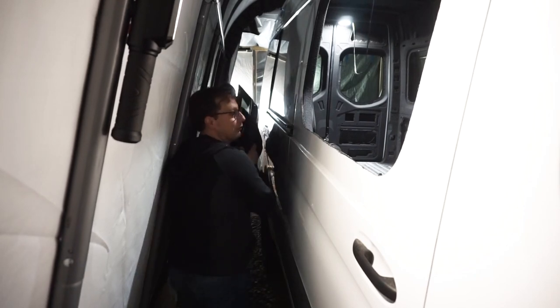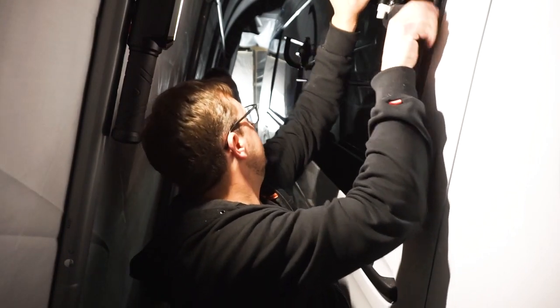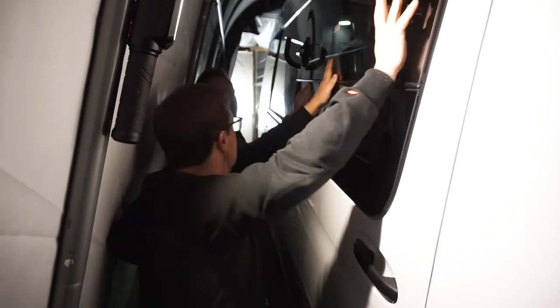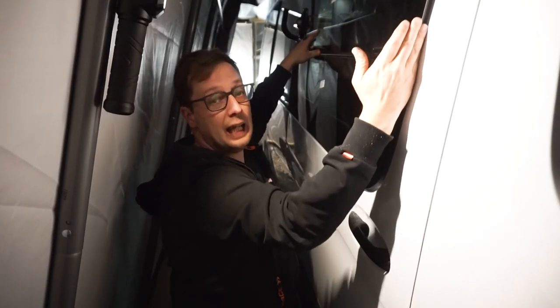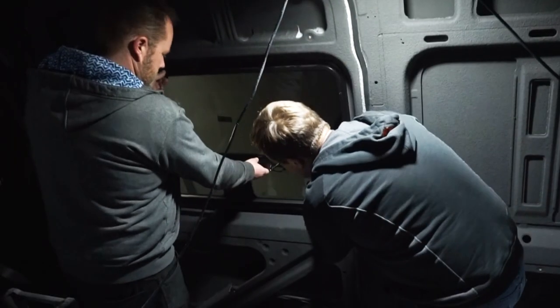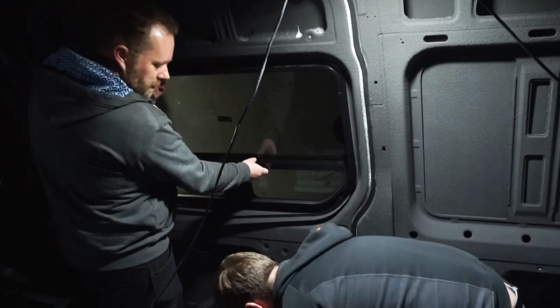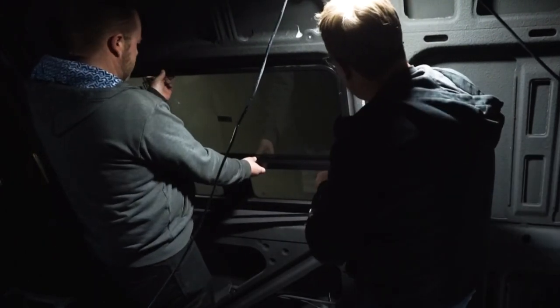These suction cups frickin' rock, dude! Okay, I'm straight lined up. We've got her pushed into place — there's a gap right now but that's just because the seals need to compress. Now on the other side we've got this ring that's basically gonna fit around the window and squeeze it all together. It wraps around the window and we're gonna drive the self-tapping screws right in.